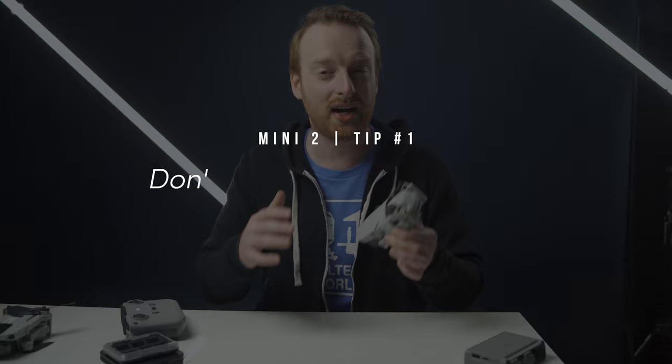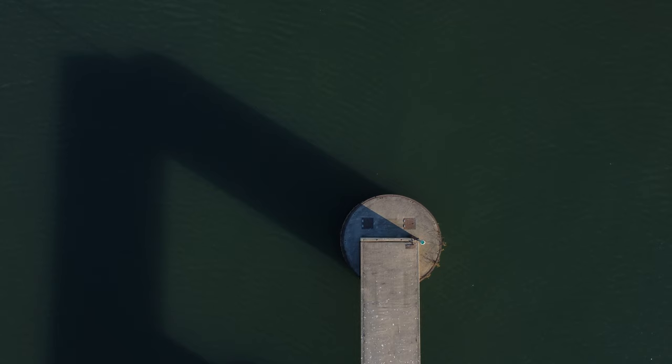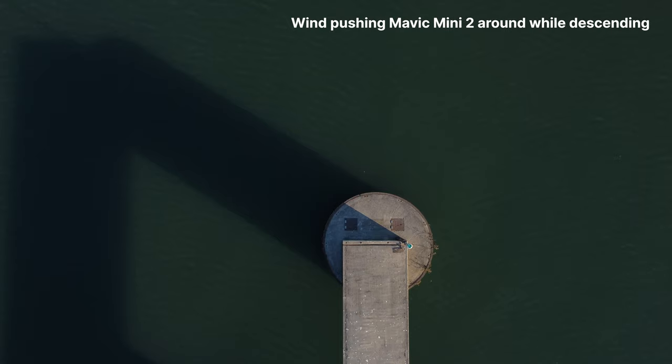My first tip for the Mini 2 is to not try to fight the wind. One of the best parts of the Mini 2 is the size and weight, but one of the worst parts about the Mini is also the size and weight. It's a portable drone that you don't have to register, but it suffers from being pushed around by the wind.